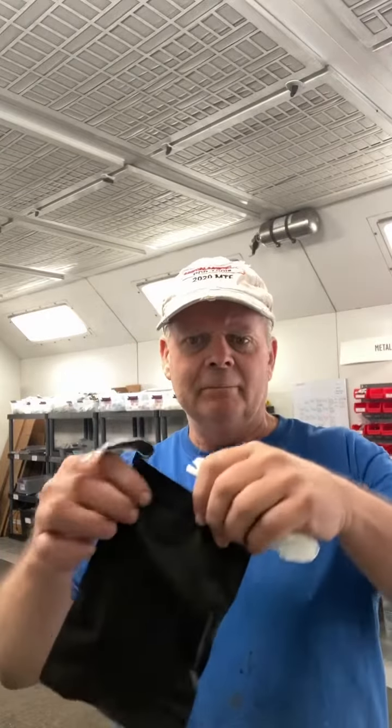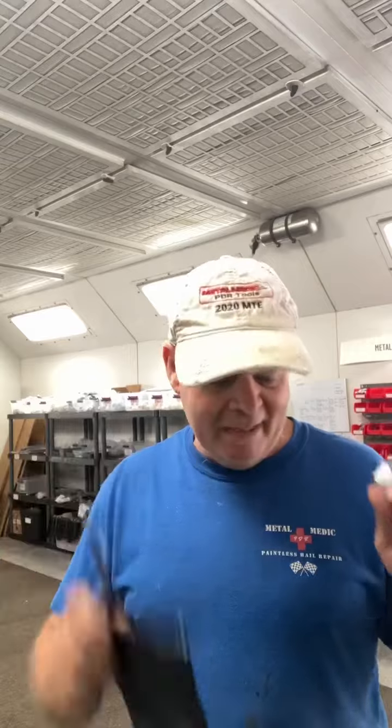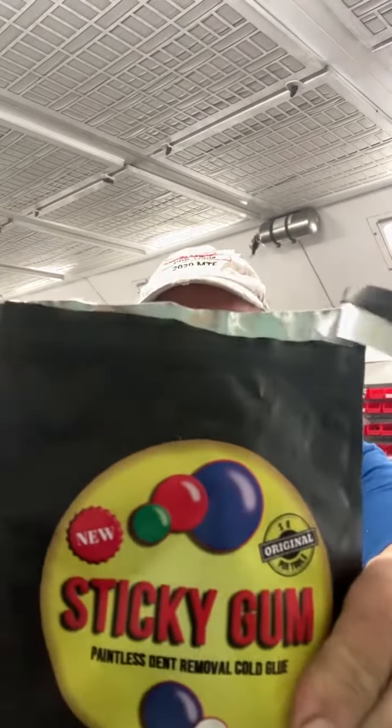We're going to include instructions directly from the manufacturer — they're translated from Ukrainian, but you can still make sense of them. We'll post them on the product page and I'll probably attach them to the pack too, so you know exactly how to use it. It's a little different — my glues are different. Doesn't mean they're better, worse, or the same; they're just different. You have to use it differently to get the best performance out of it. Anyway — sticky gum, get you some. See ya!